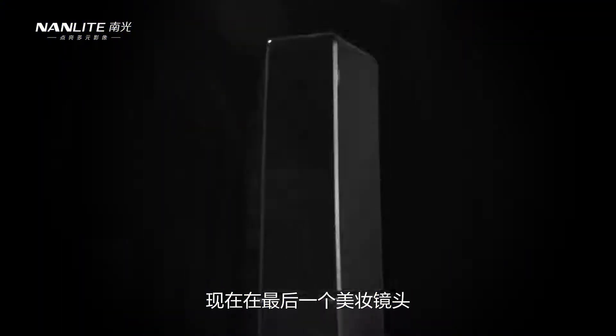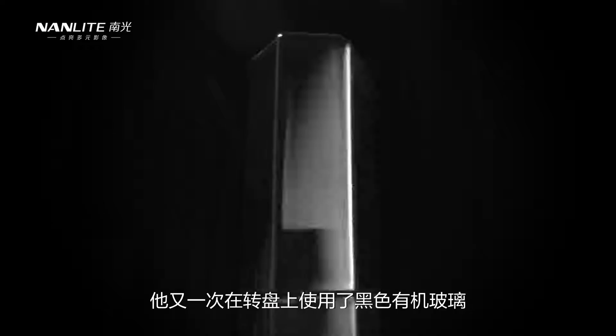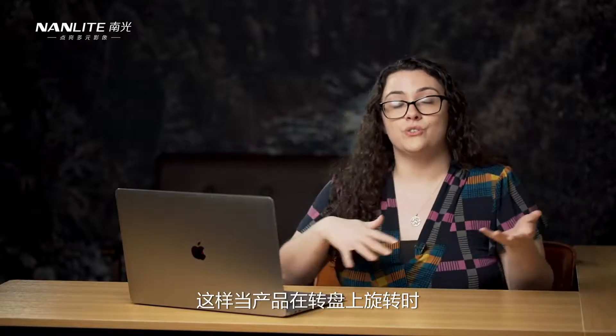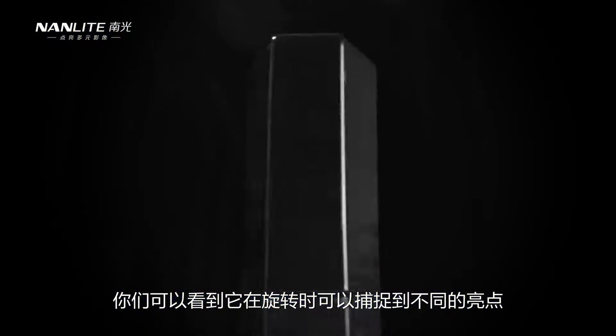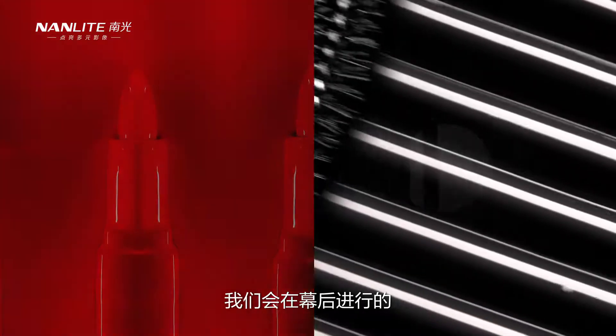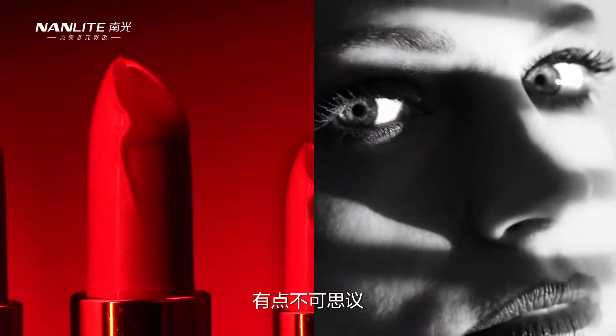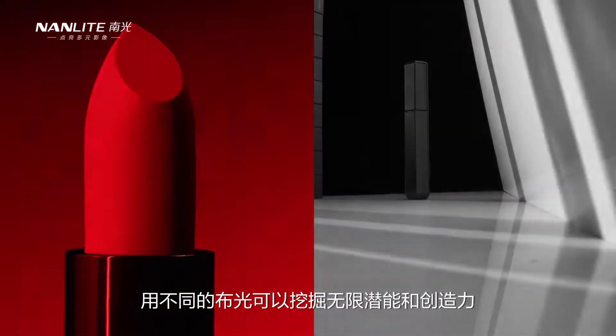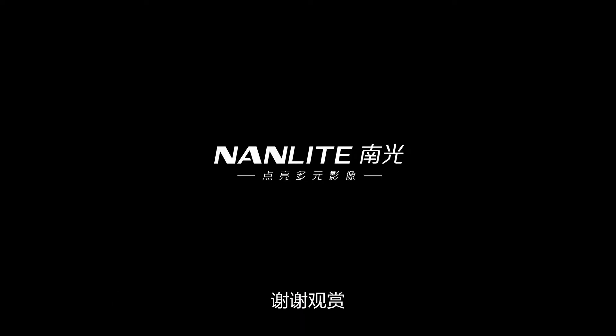For the final beauty shot, he used the black plexi on a turntable again with the product on it, but instead of color we have the monochrome black and white aesthetic from the rest of the piece. He used the Mixpanel 60 and the Mixpanel 150 so that while the product was turning on the turntable, you could see it catching different highlights as it turns. Those are the two cosmetic shoots we got to go behind the scenes for — the unlimited potential and creativity you can achieve with different lighting setups is incredible. If you have any questions, please let us know in the comments below.